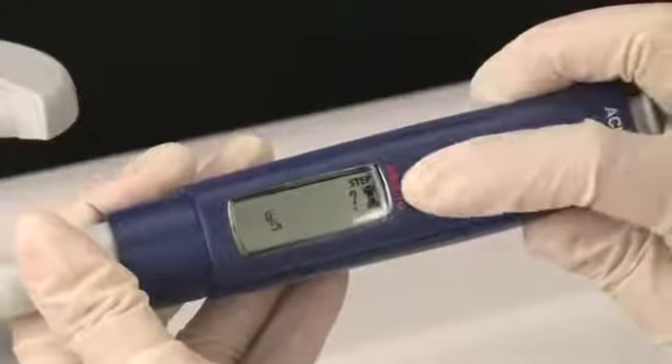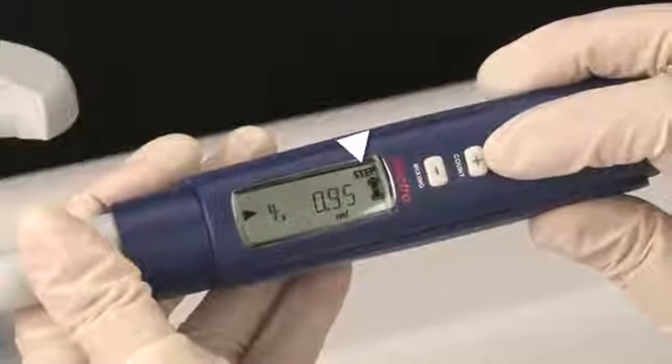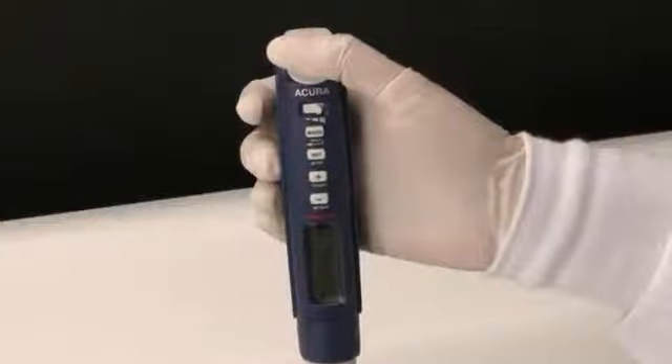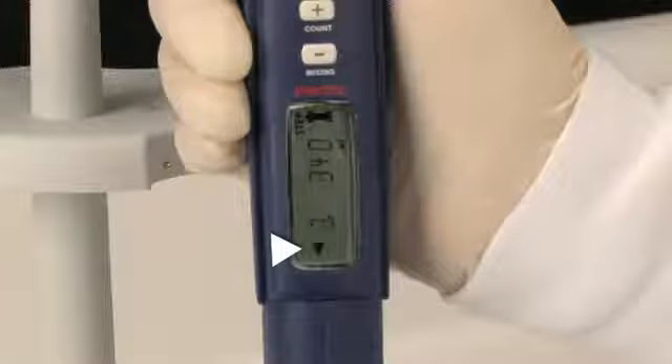The number of aliquots can also be selected using the plus and minus keys. The display now shows 'step', indicating the pipette is in stepper mode, along with the volume and number of aliquots selected. The triangle pointed toward the top indicates readiness to aspirate. Push the start button to begin aspiration.